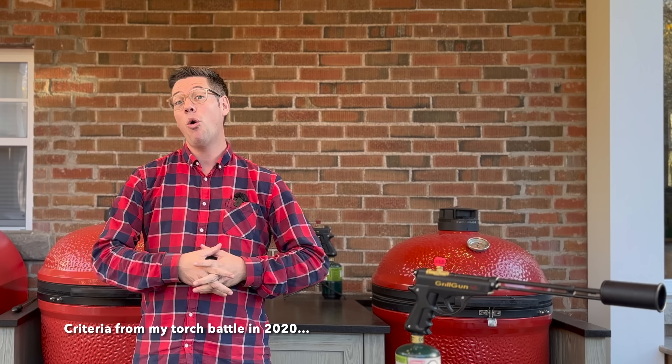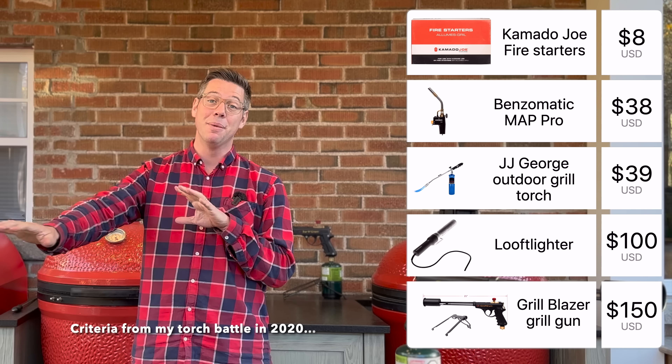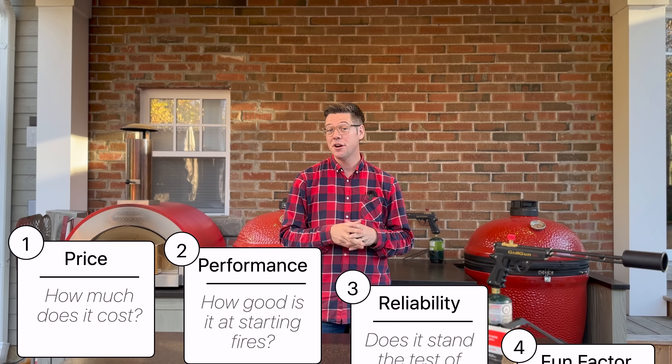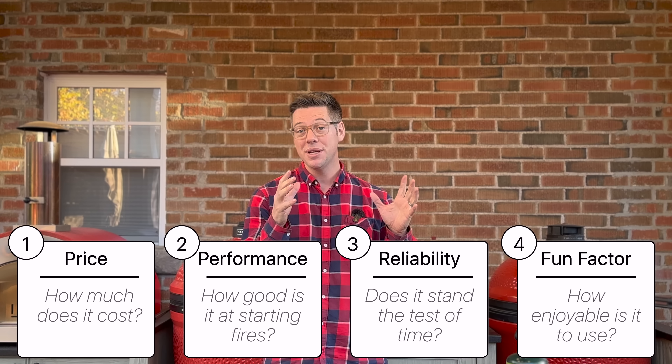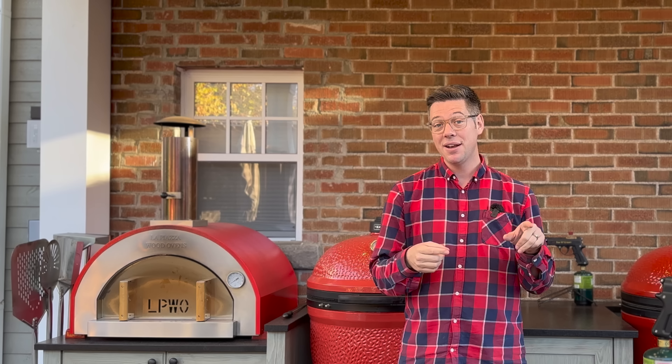A couple years ago I tested a whole bunch of different methods. I'm going to go with my top two from that video: the most affordable solution, which is the Kamado Joe fire starters, and the GrillBlazer Grill Gun. At the time I gave the GrillBlazer top marks for its fun, ease of use, and speed. But where it fell behind the fire starters is the price. So this is that age-old argument — is it worth the price to save the time? And I've never done a head-to-head to answer just how much quicker it is.